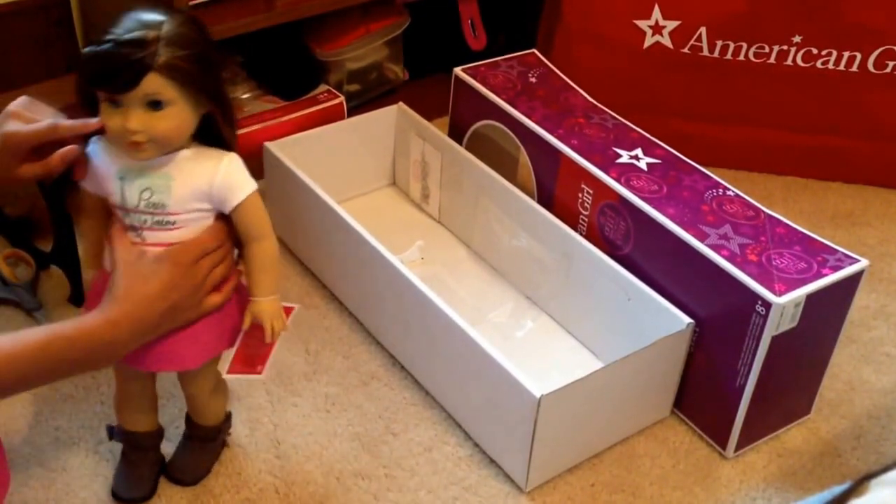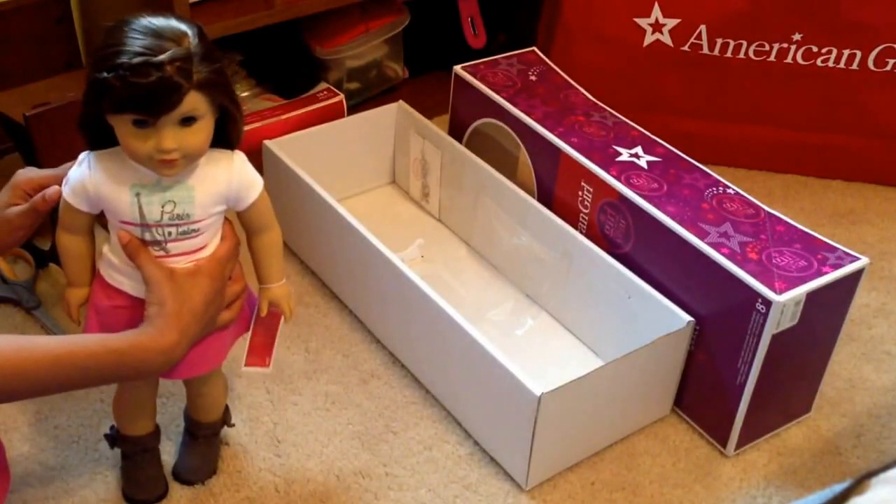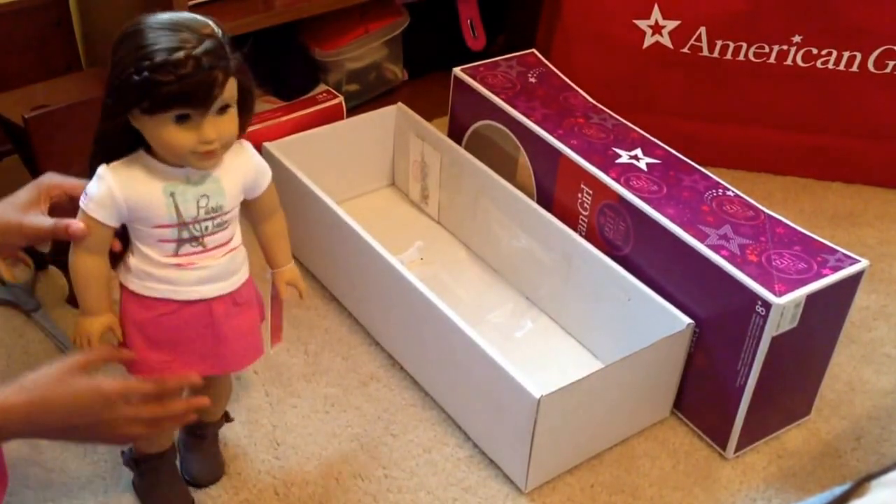Her eyes are blue. She has freckles. And her shirt says Grace on it.